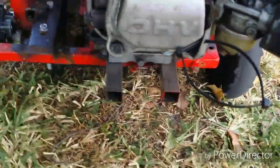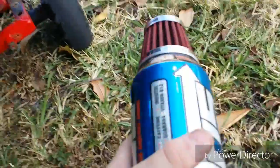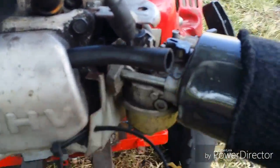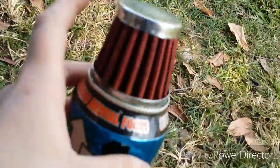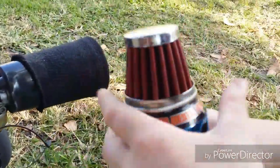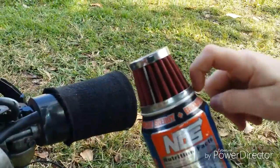a hose, a bottle — any kind of bottle — and an air filter. Take the bottle, drill a hole into it, then take your hose and stick it into the hole. Put it in with the two zip ties, then epoxy the air filter onto the can.